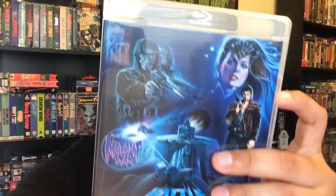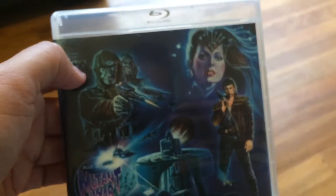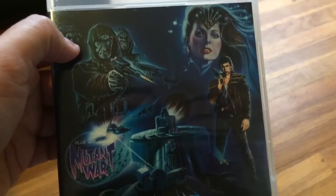Also from Vinegar Syndrome is a double feature sci-fi pack of practical effects awesomeness — Battle for the Last Planet and Mutant War. A couple of nice B-movie sci-fi action flick gold right here. A lot of cool stop-motion animatronics, like Ray Harryhausen stuff. B-movie status with cool practical effects and really nice cheesy acting. Good fun ones. Really good double feature — I'll show you the back right now. Director's introduction for both films. Fun practical effects. Just both really nice fun ones. Cool science fiction B-movie gold. Definitely enjoyed watching both of them. Very cool.